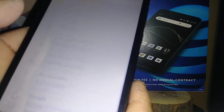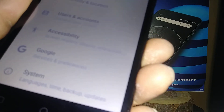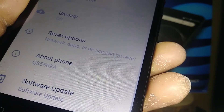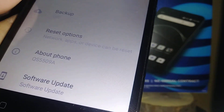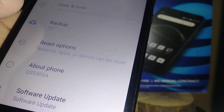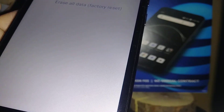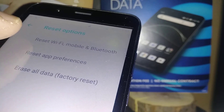Once you are in Settings, go to the very bottom where it says System and open it. Then find Reset Options and open that.